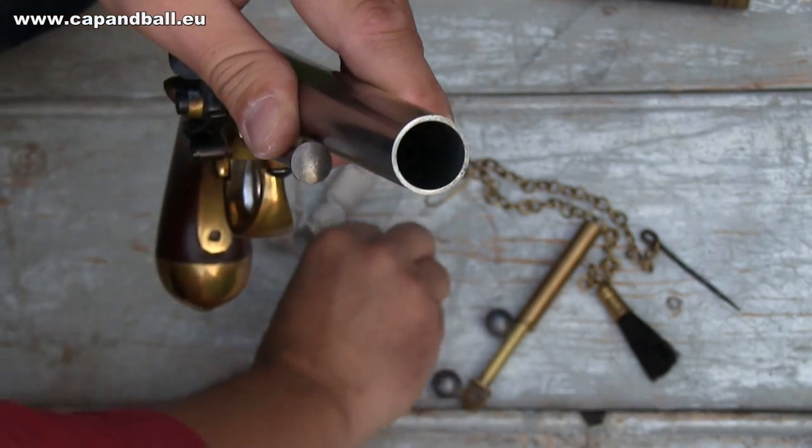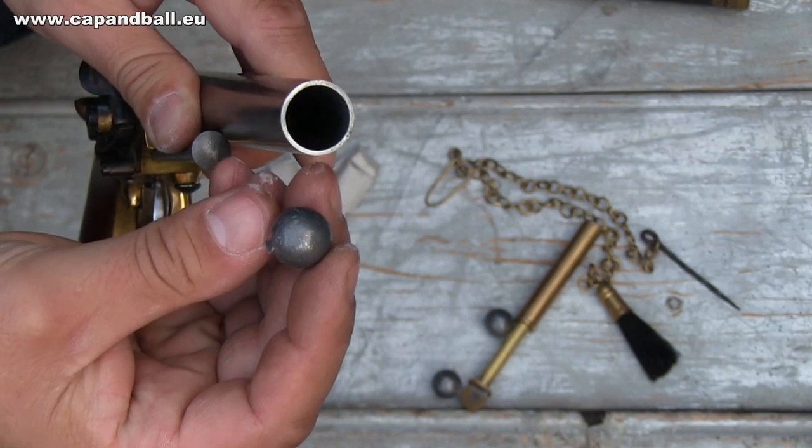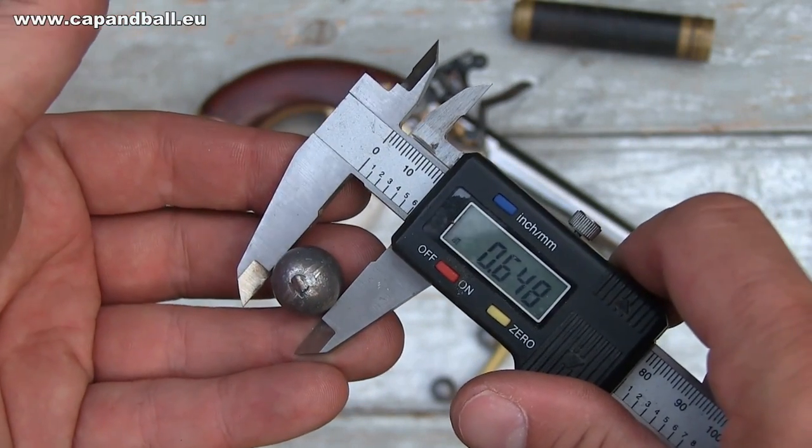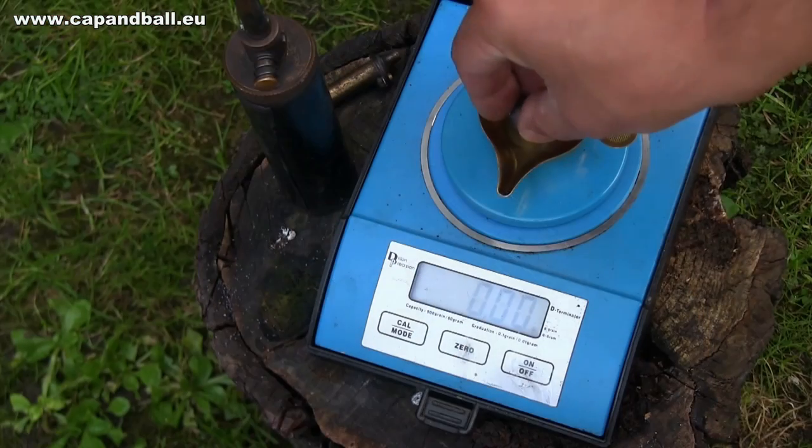The caliber of the 189 mm long barrel was 17.1 mm and it is not rifled of course. The pistol originally fired a 16.5 mm lead round ball weighing 27 grams.